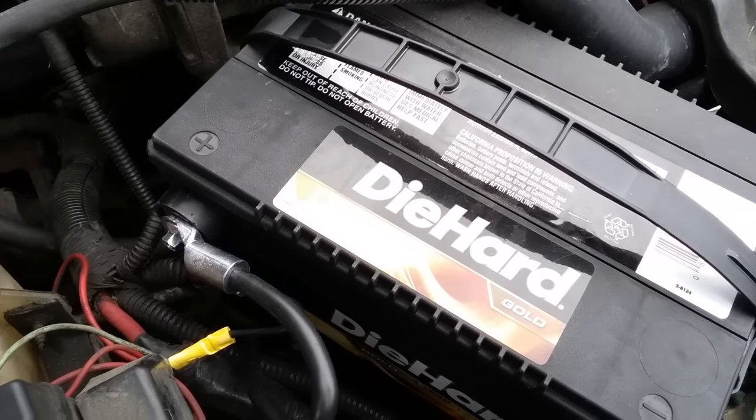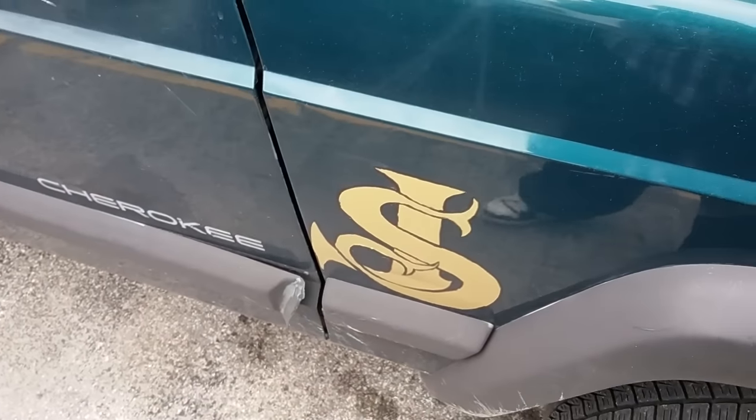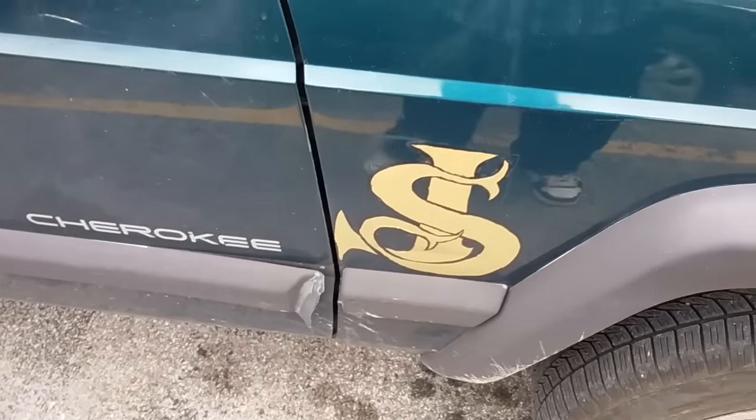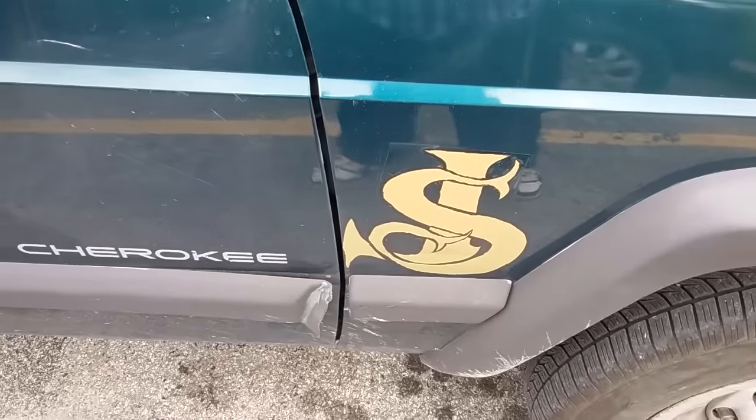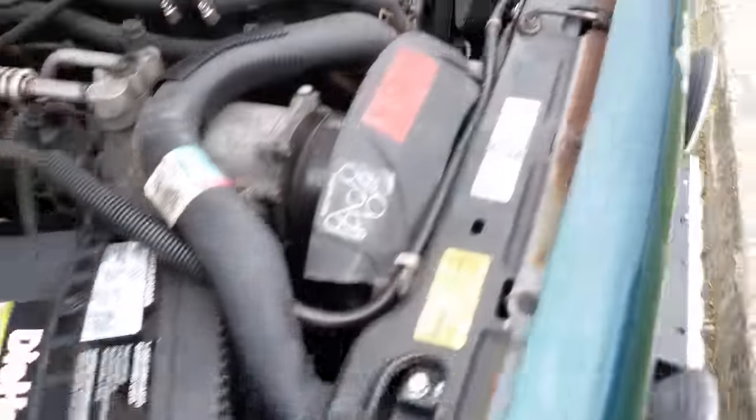I can actually take this battery out and give it to someone else if they need it. SJ three hundred thousand miles. I guess I will show you what it sounds like.